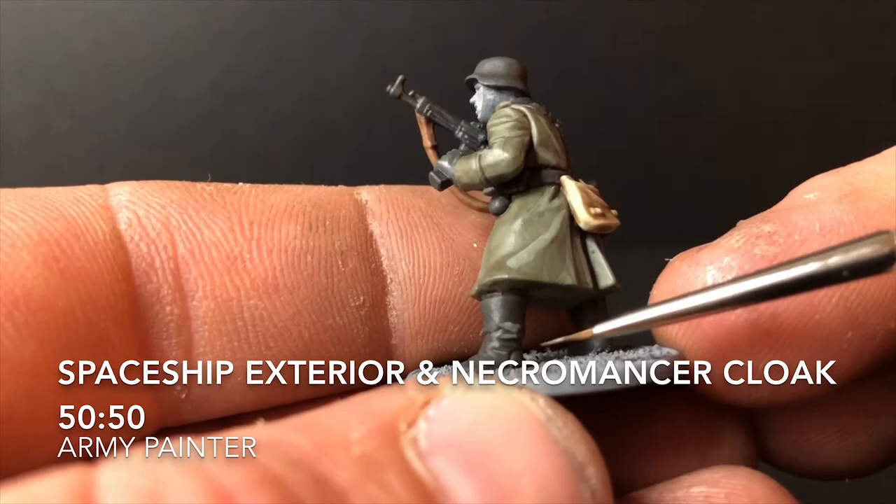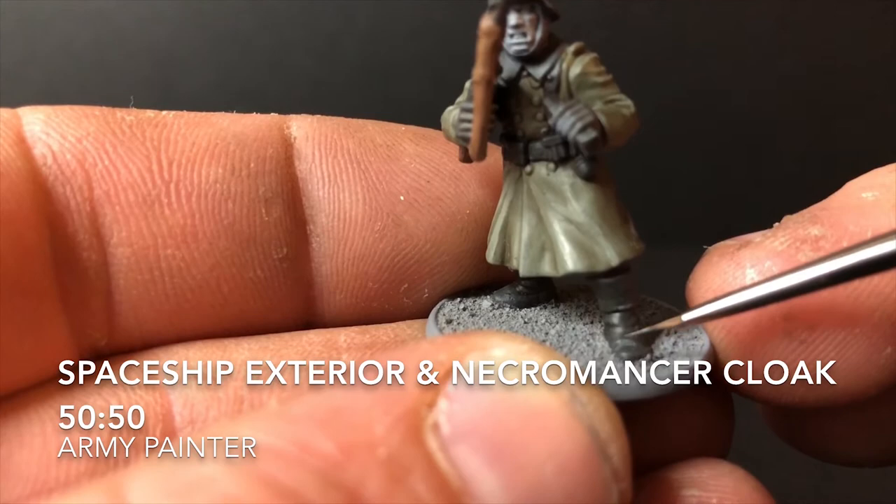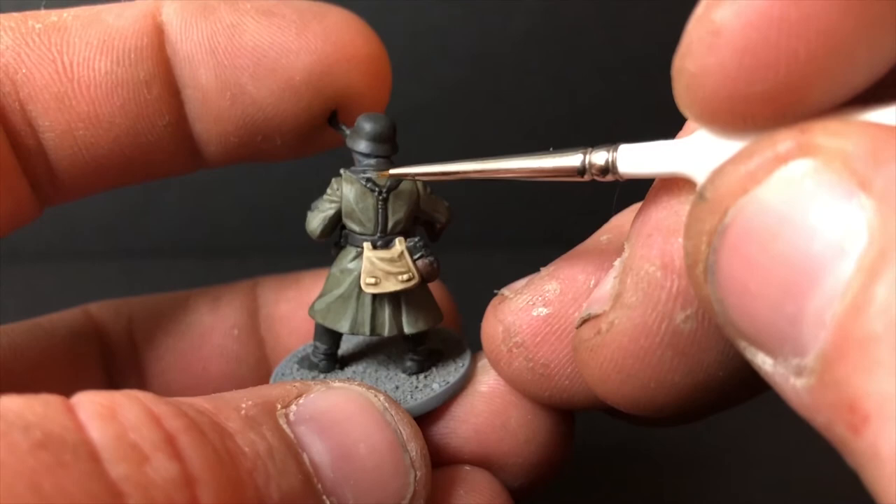I now move on to the second highlights, which are for the dark areas. For that I use Spaceship Exterior and Necromancer Cloak — the previous coat — mixed roughly 50/50 with a few drops of water. Follow the same process as before and it really helps all those dark areas of the miniature pop and stand out.